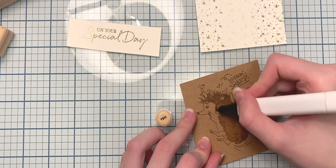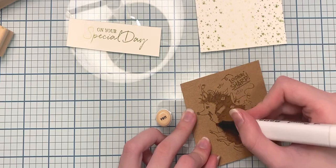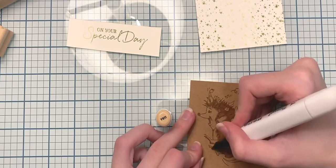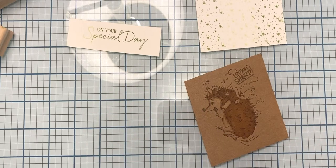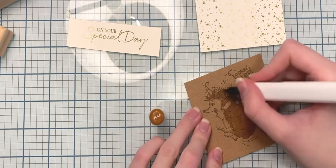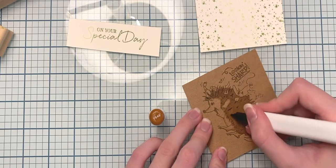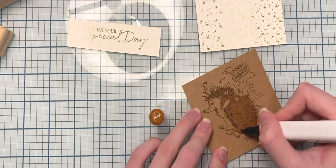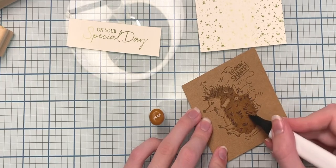Next up I'm going to be using Y611 to give a little bit more color. Then I'm going to use Y648 as a darker color to kind of accentuate some of those little individual sticky pricks on his back.